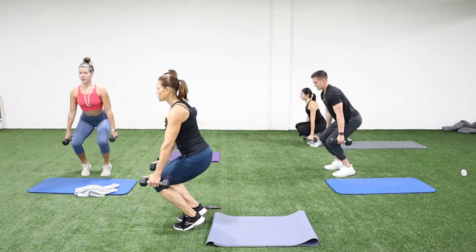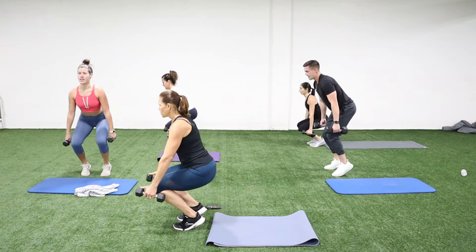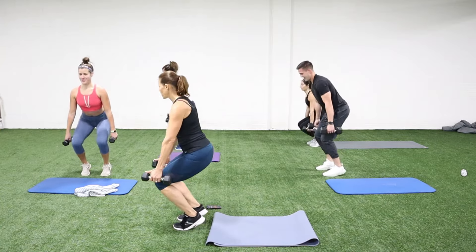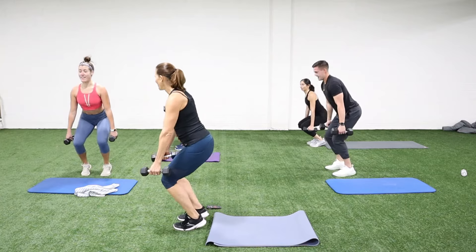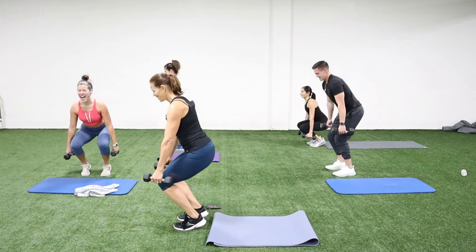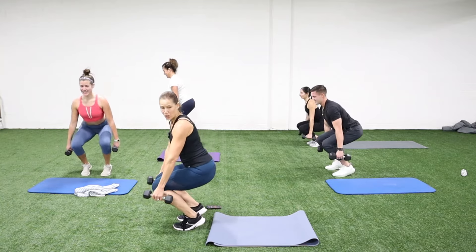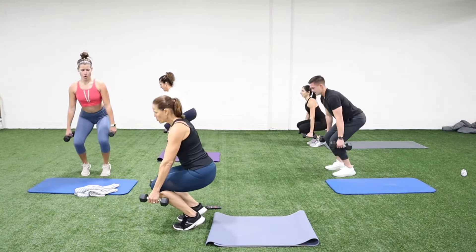Feel those quads! Ears over shoulders, shoulders over the hips. We come to a core move next.